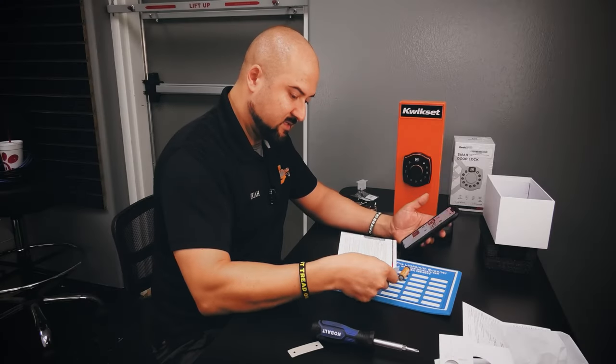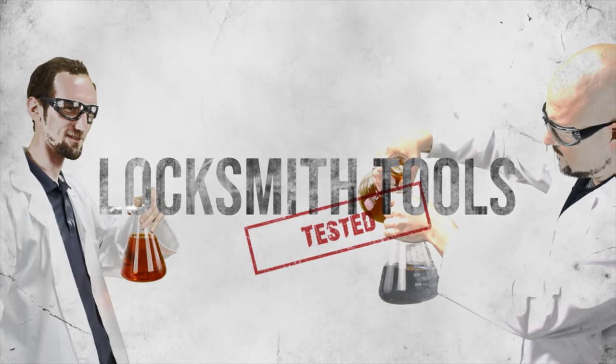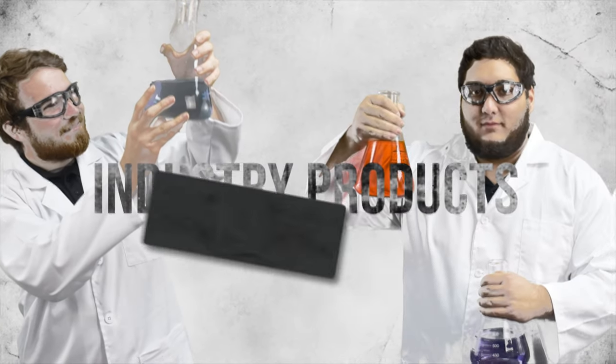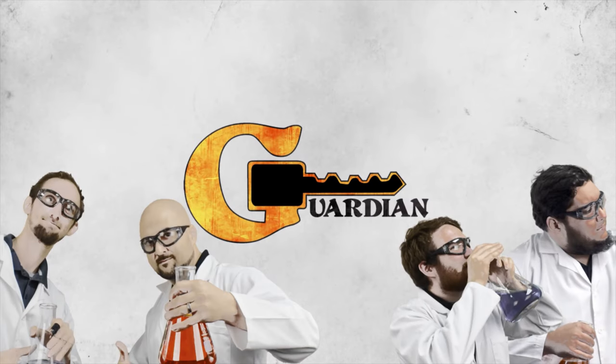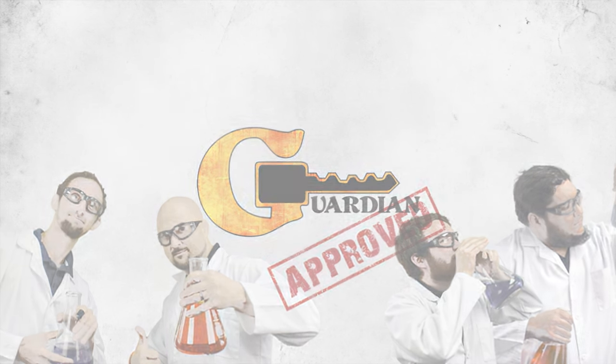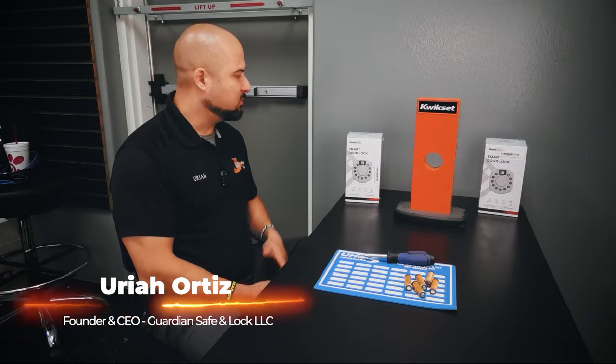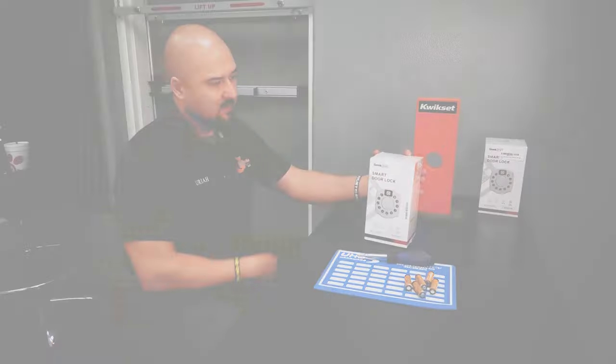This is working better than some of the quick settings locks we have. Thanks for joining us in another video on Guardian Approved. Today we're going to do a review of this Geek Smart Smart Door Lock.